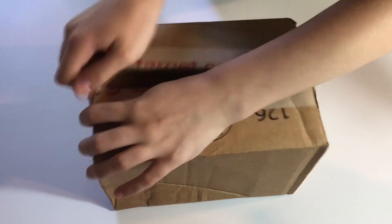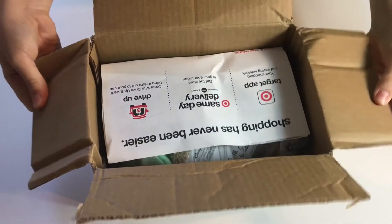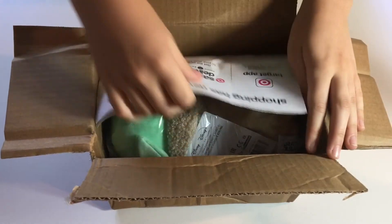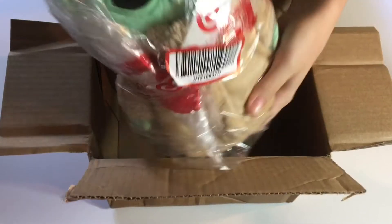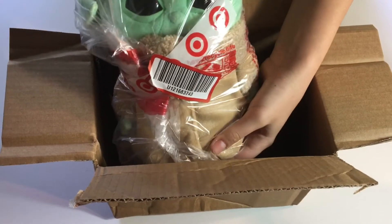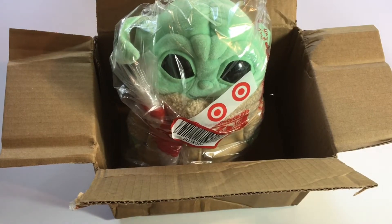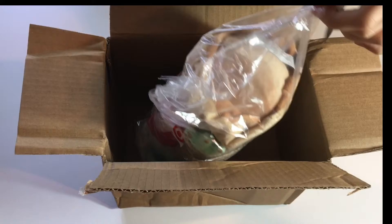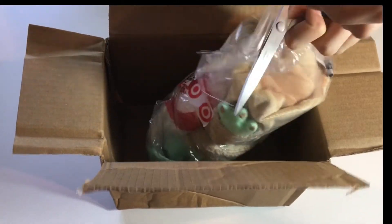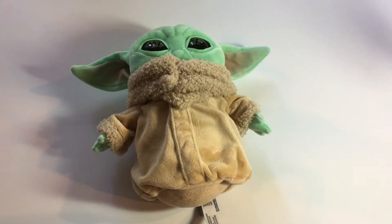I haven't seen any reviews done for him yet, so this is gonna be cool. Inside we have some papers — let me take those out. Oh my gosh, he is super cute! Look at his little eyes. I just love this little Baby Yoda, aka the child. He's just adorable. I have to take off the packaging here, I'm gonna speed this up a bit. Cut that off, take them out. With the packaging removed, I'm going to now review him.